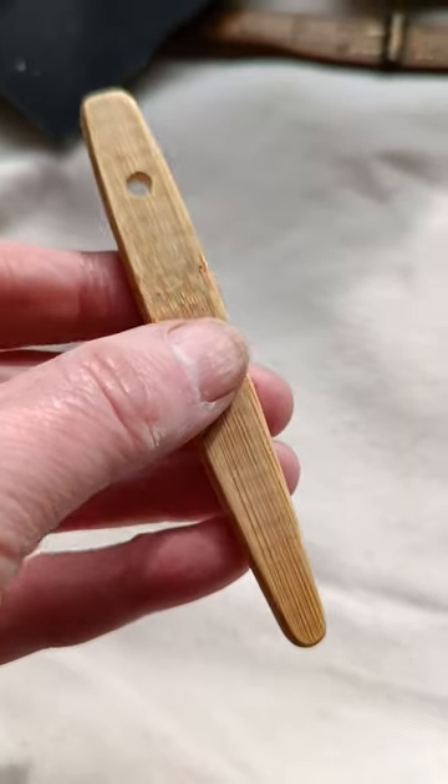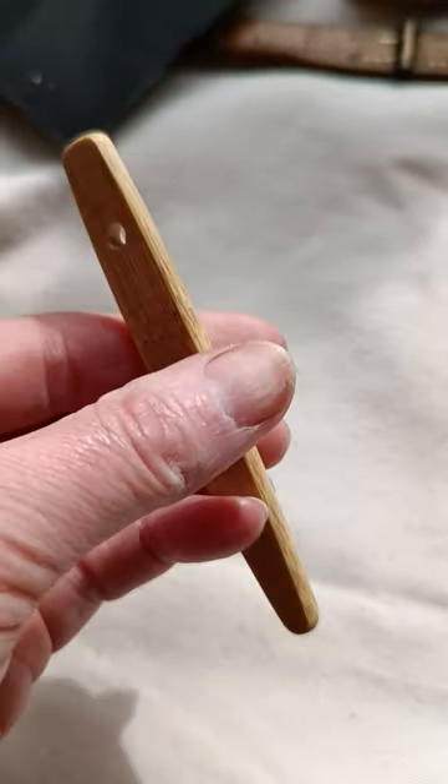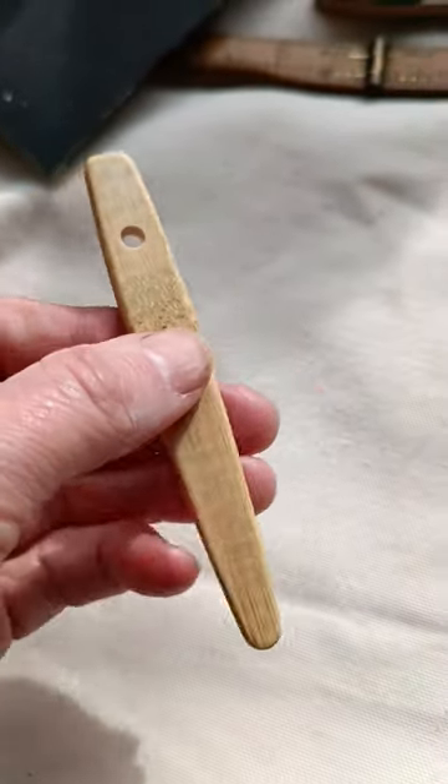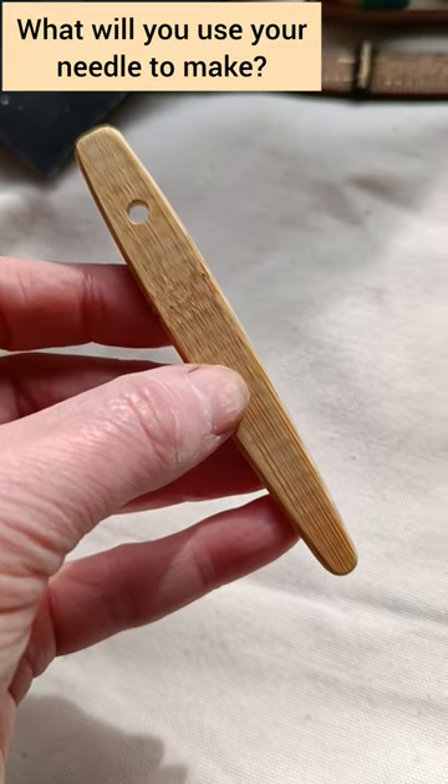For a finishing touch you can add a tiny dab of oil, wax or furniture polish, but the oils from your hands will also polish your needle as you use it. This is ready to go — I just need a nice chunky project to use it on.